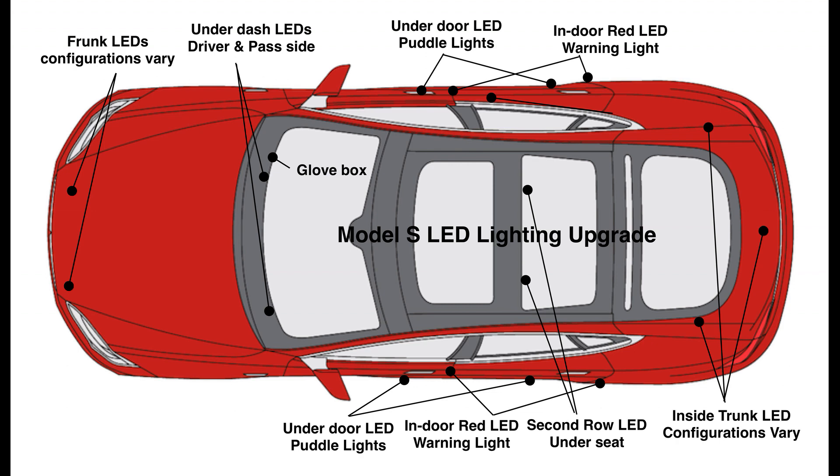Finally, there's door lighting, puddle lights that shine downward from each of the doors, and red warning lights that are placed on the sides of the doors and warn oncoming traffic as the doors are opened. Each of these OEM lights can be upgraded as part of our LED lighting kit.